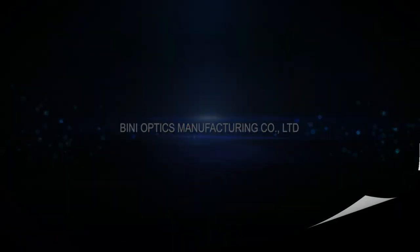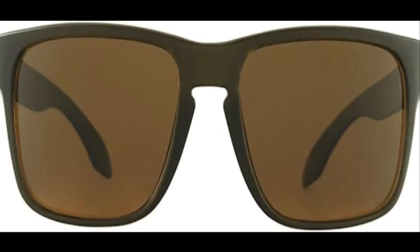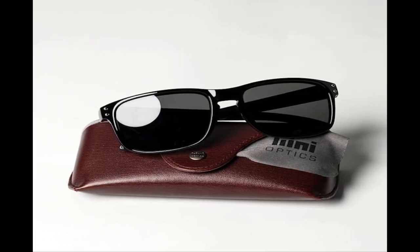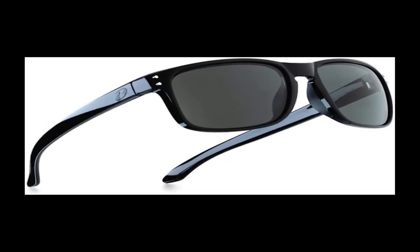Non-Varnished Nylon Frame: The traditional nylon frame is colored by spraying paint, varnish, and essential oil on the outer layer to complete the coloring and polishing. ENUS uses plant pigments, which are cured at high temperatures when nylon materials are molded, without any harmful substances, chemical residues, and with better oxidation resistance.